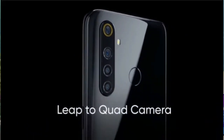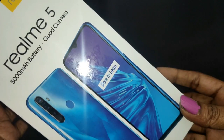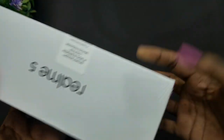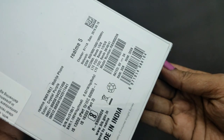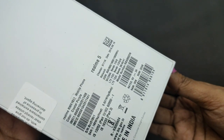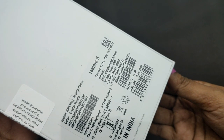Let's do a quick unboxing of Realme 5. The box highlights the 5000mAh battery and quad camera. You can see the color option printed on the box — here we have the Crystal Purple option. This device is made in India.